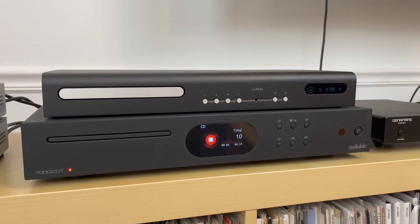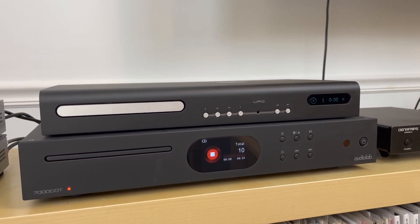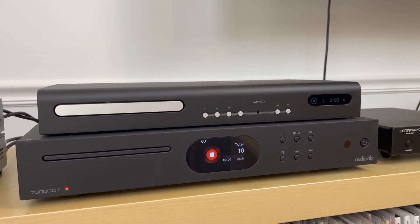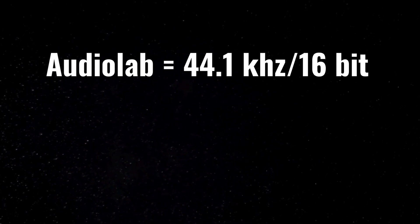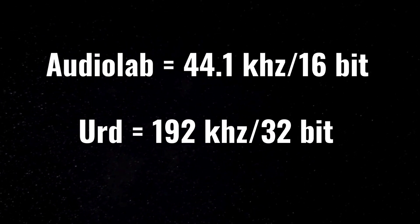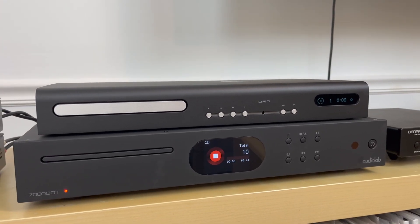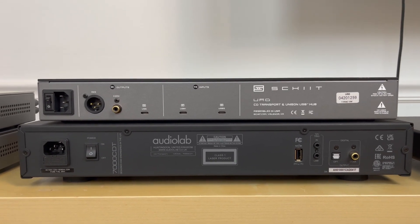Before I flip these around and show you the features on the back, it's worth pointing out the playback differences. The Audiolab 7000 CDT comes in at 44.1 kilohertz at 16-bit, while the URD is 192 kilohertz at 32-bit. As we turn the units around, this is where we really start to see some of the differences.